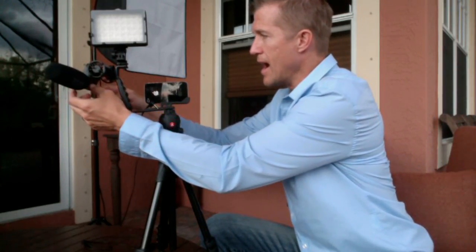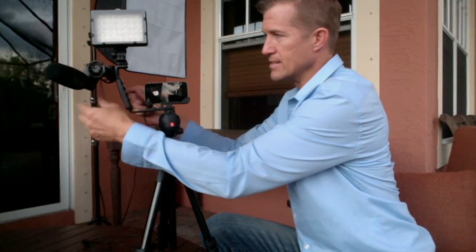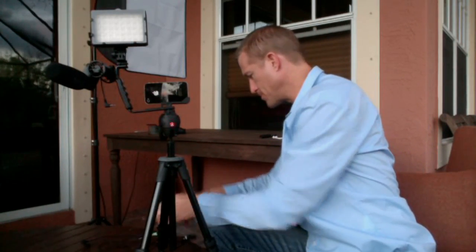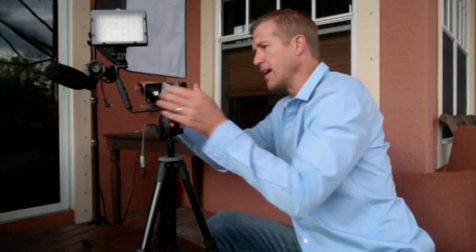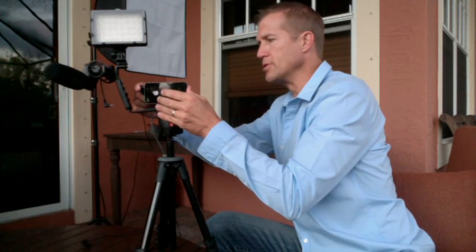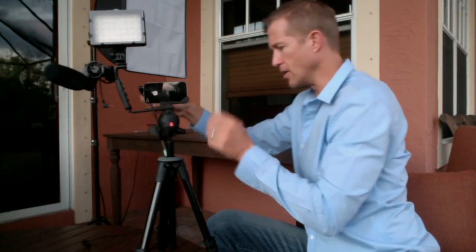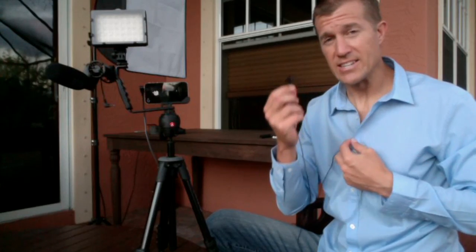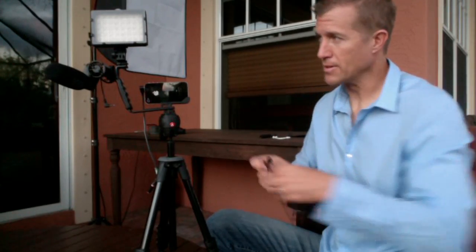The other thing that I do a lot is instead of using this shotgun microphone, I use this adapter here in order to record audio. It's a lavalier mic. This is the system that I primarily use.